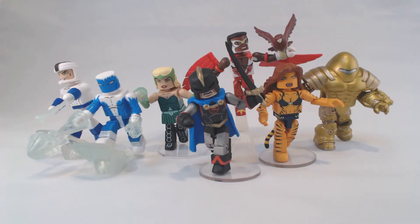Hello all, Zach here, checking in with you again for another DST update. This week we are taking a look at Marvel Minimates Series 69, the Most Wanted wave.